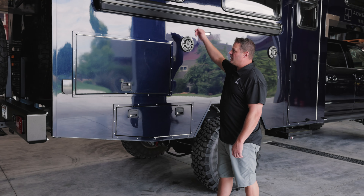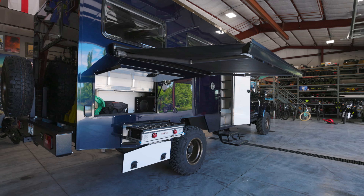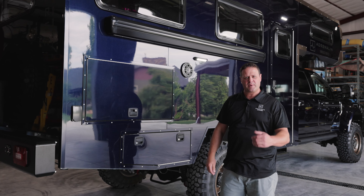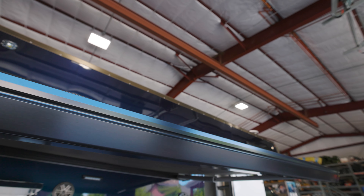We also have an electric Dometic awning. The great thing with this is if you leave it out and a windstorm comes, it has wind sensors in it — it will retract itself if a storm comes in or it senses it's getting too windy.